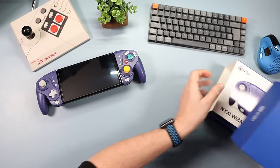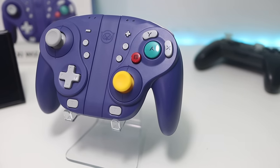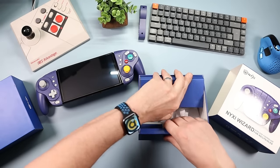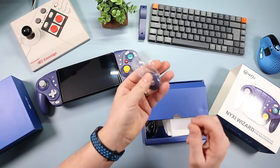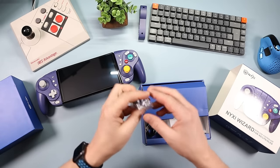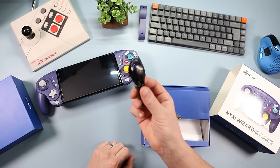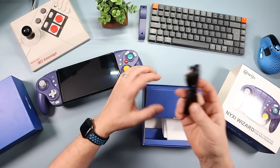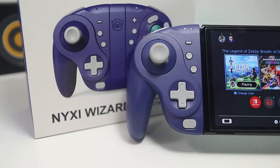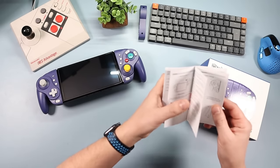When you open it up you get the Joy-Cons — they come in a bag. You get the middle centerpiece for when you want to use it as a controller. Under the back section you're getting some spare rings — four rings total: two octagonal and two circular, which I'll talk about later. You also get a USB Type-C cable and an instruction book on how to use everything, because there's a lot going on.